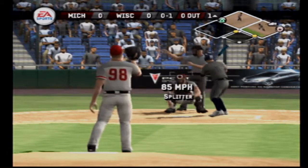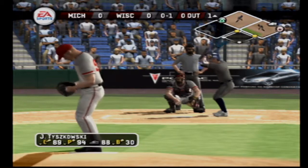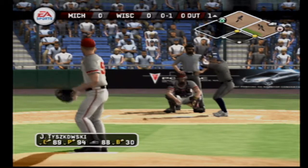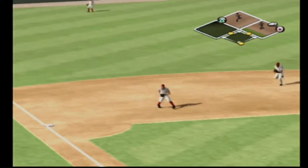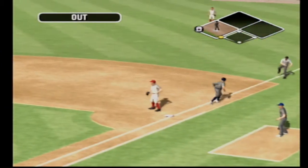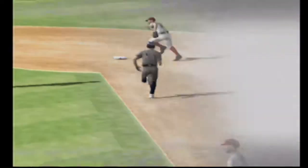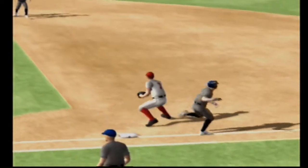Strike. Strike with a breaking ball up. Ground ball on the left side — one away, over to first, it's a double play. Makes the throw to first in time. Great execution on that double play to get two big outs.